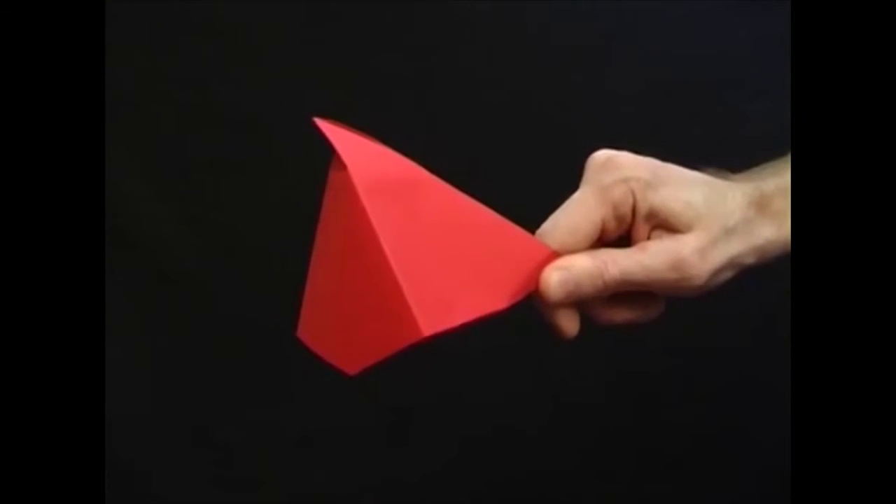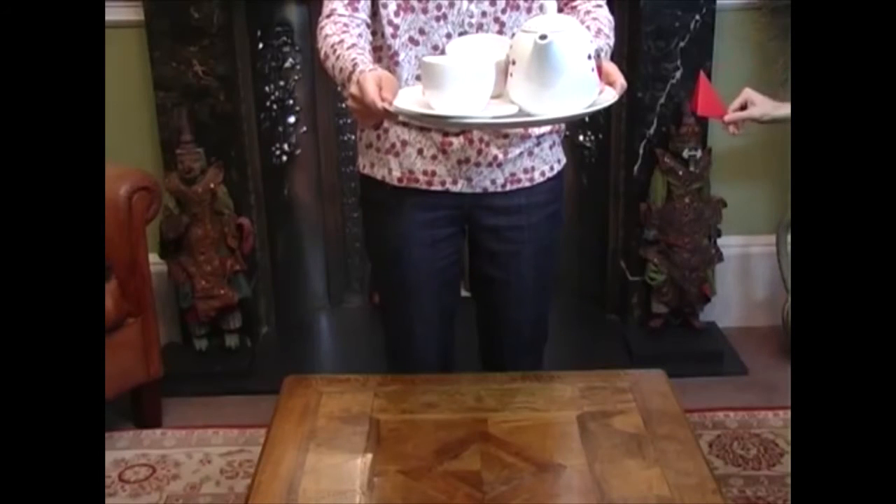Then when you hold the bottom and flick the paper, you'll produce a little bang. But be careful when you surprise people.